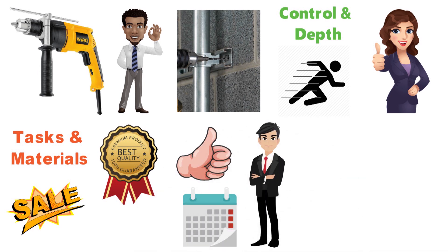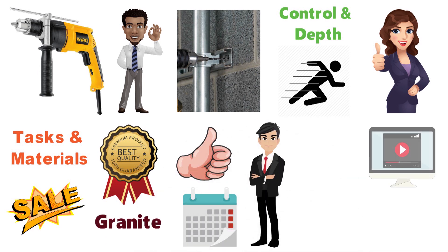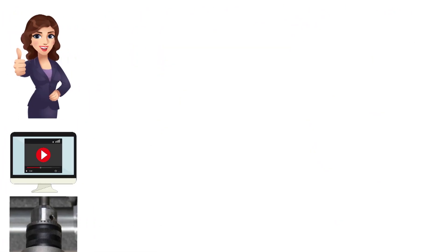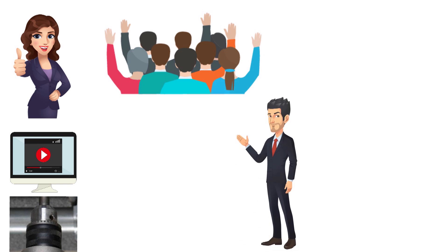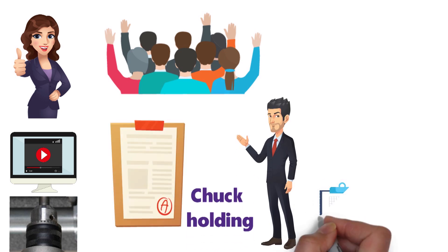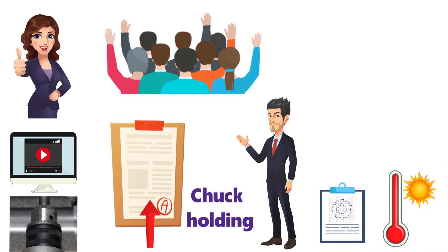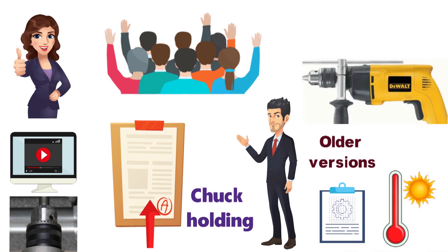It's excellent for soft masonry, and a few users have reported using it for granite. You may need to look up a video on how to use the chuck key holder, but this feature has been a welcome one for the majority of consumers. Some owners have reported issues with the chuck holding onto bits, and in a few other cases there have been reports of it overheating quickly. Many of these complaints have been related to older versions of this model, which has undergone a few design updates since its initial release.